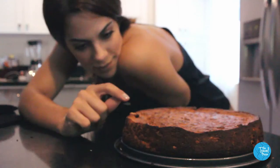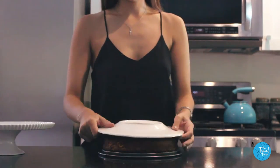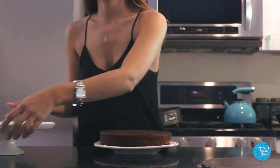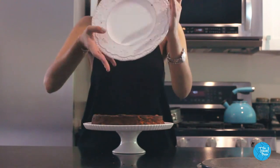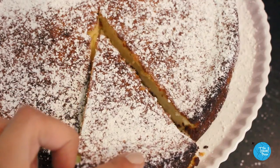Pop open the springform pan and let the cake cool down. The end result is a cheesecake that's lemony, light, and just the right amount of cheesy and sweet. In short, it's my definition of La Dolce Vita anywhere.